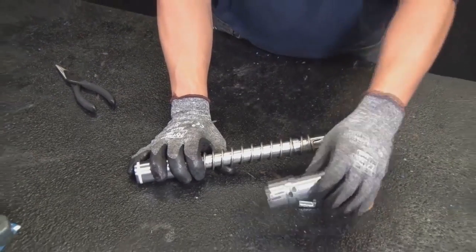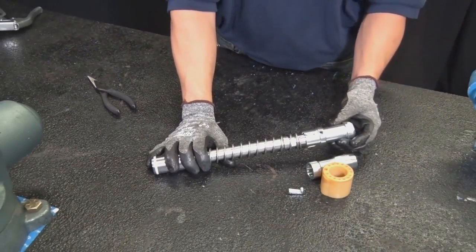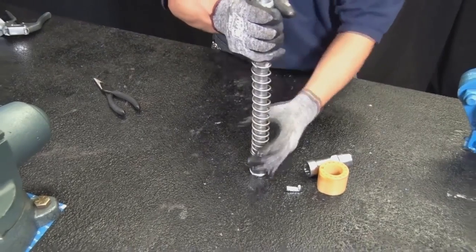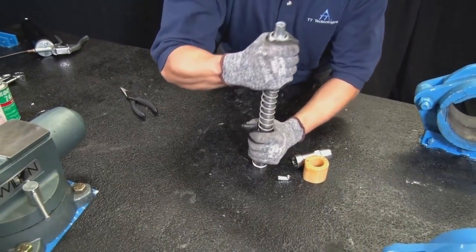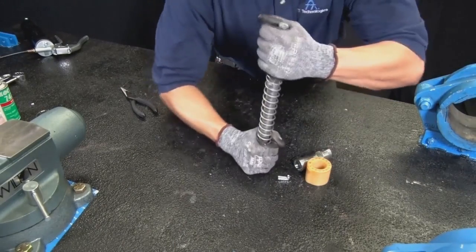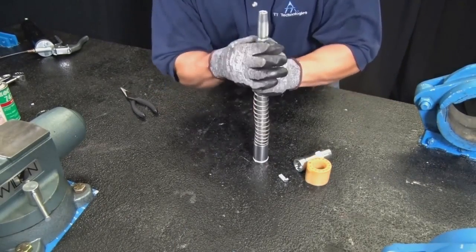Install the lock bushing, pushing it onto the control stud. Pull back the spring and turn counter-clockwise from the front at least a half turn and snap it into the nearest hole inside the lock bushing. This provides the torque for the operation of the control stud.